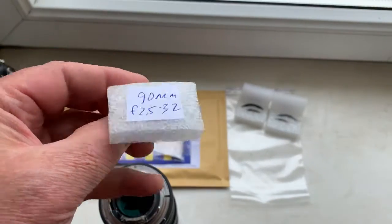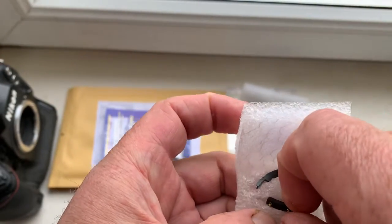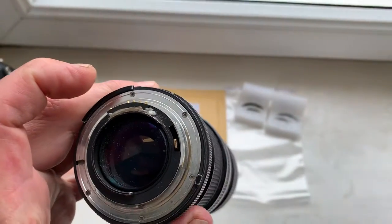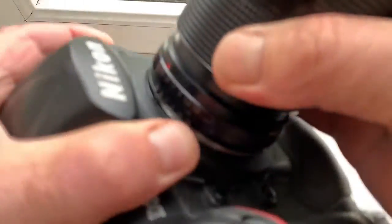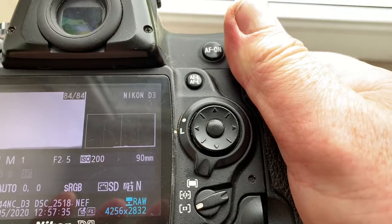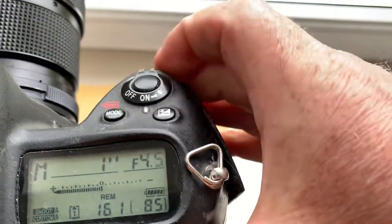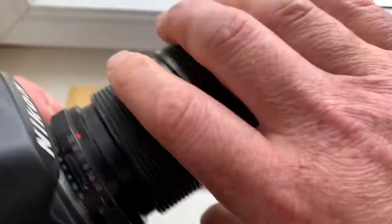Look, chip number one for your camera lens. I install the chip on my testing lens with the help of double-sided adhesive tape. The pre-programmed focal length is 90mm and aperture range is from 2.5 to 32. Focus track mode is on.